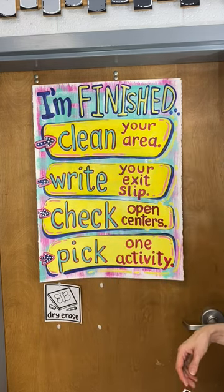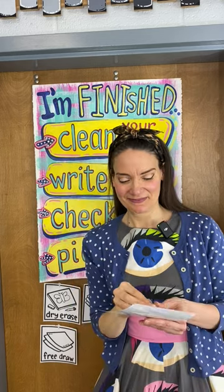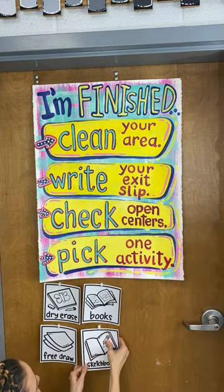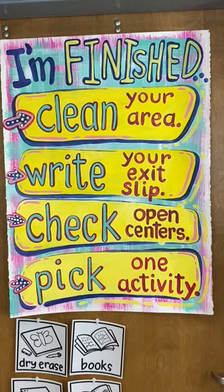From there, they have to follow the steps on this poster I created. First, they have to clean their area. Second, they have to write an exit slip. So in my room, I have a laminated poster — it's just a piece of laminate on a door with some dry erase markers — where they have to jot down something that they've learned today.